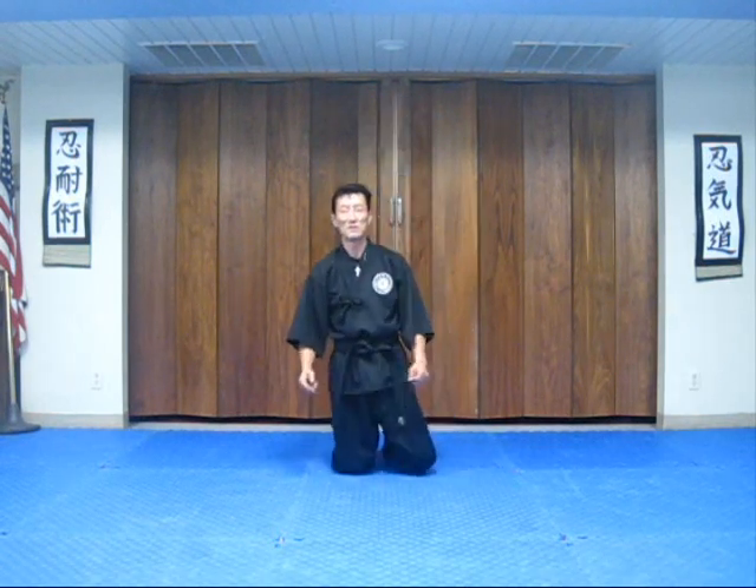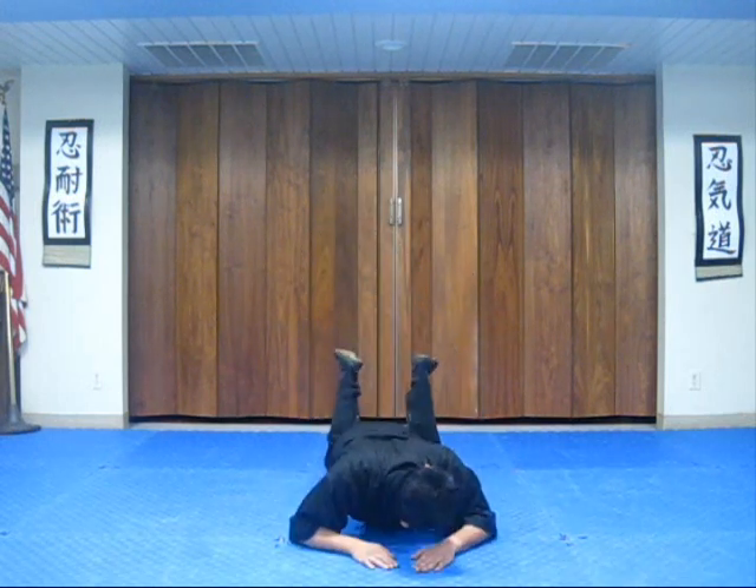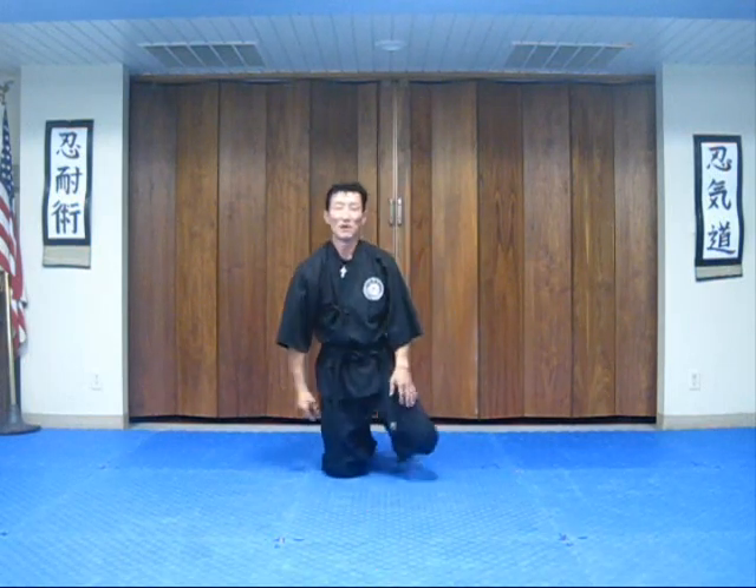For you beginners, I recommend that you try it on your knee. You would do the regular break fall and the ninjutsu break fall like that.